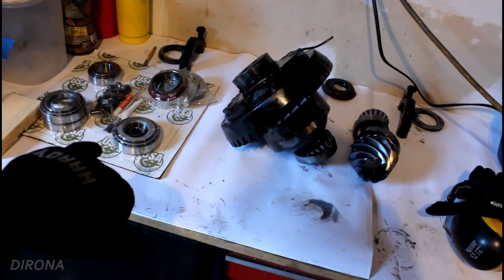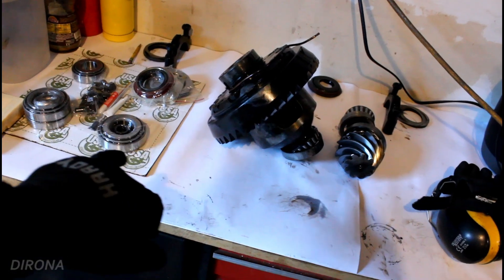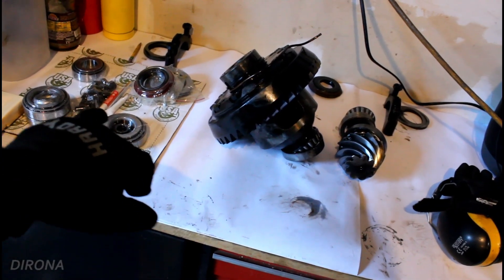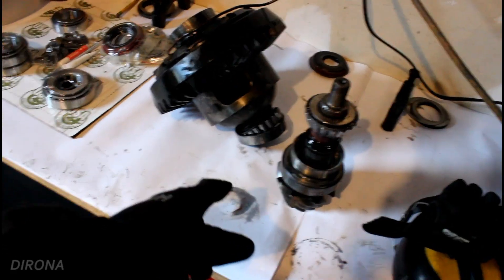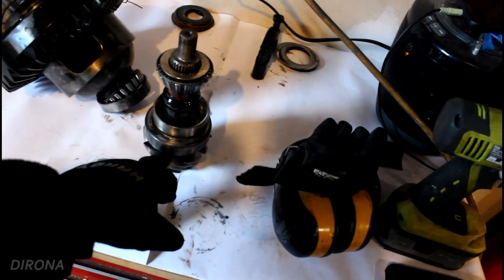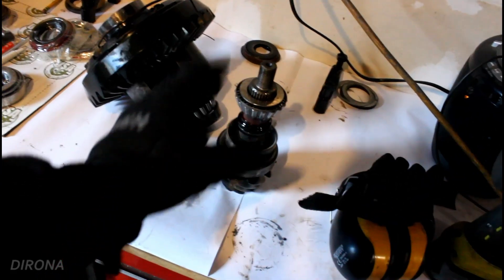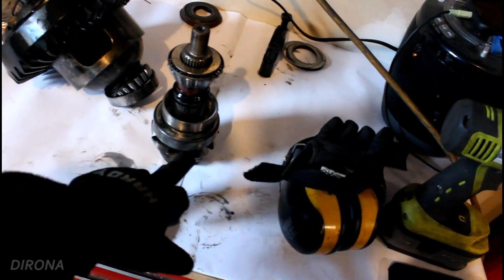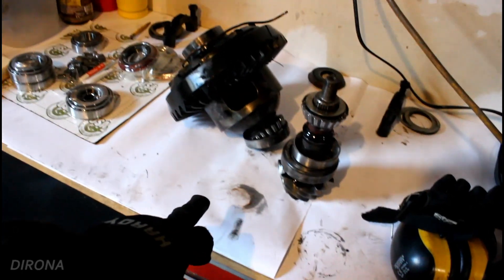This is the install kit I picked up to install the new gears. It includes all new bearings, seals, ring gear bolts, and some other stuff. But right now I need to make a setup bearing for the pinion — it's going to be this bearing right here that's closest to the head of the pinion. I just need to hollow out the inside of the bearing so that we can slide it on and off while we figure out how many shims need to go between that bearing and the pinion. From there it'll just be a bunch of trial and error.